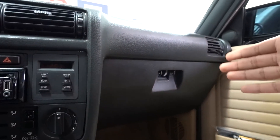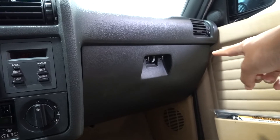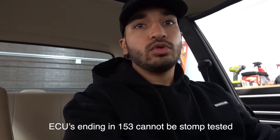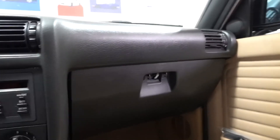If you want to check whether your ECU is the correct one for a stomp test, open up the glove box — it should be sitting right above it. You want to check if your ECU is a 173 and above. Most late E30s are. If you don't have a 173, go ahead and source one — get rid of your 153. It should be plug-and-play, so you don't have to worry about wiring at all.